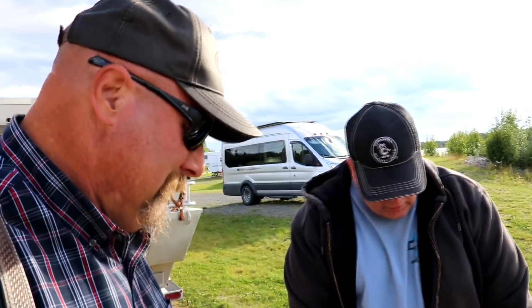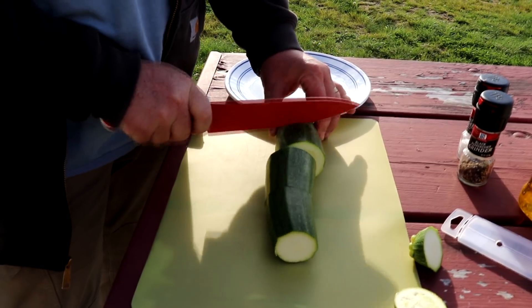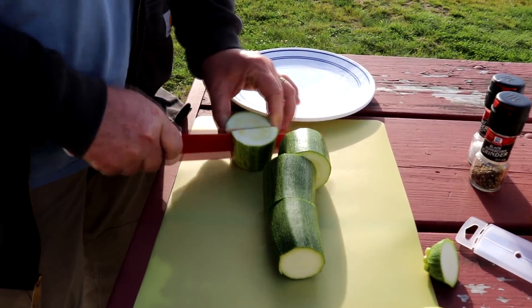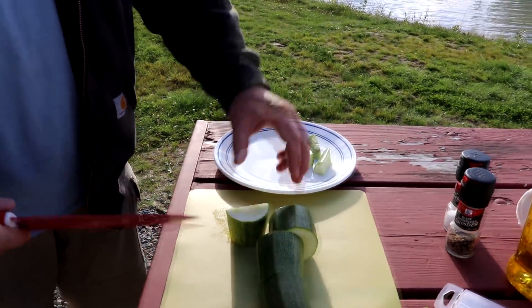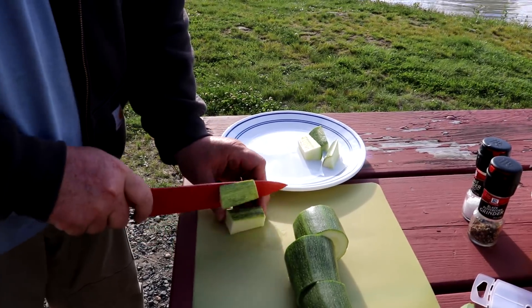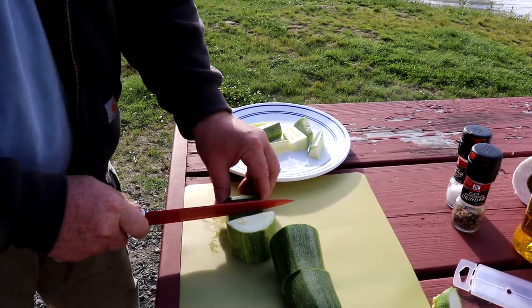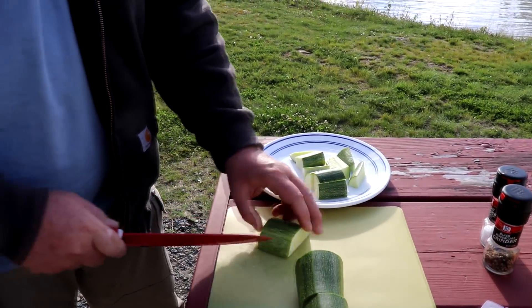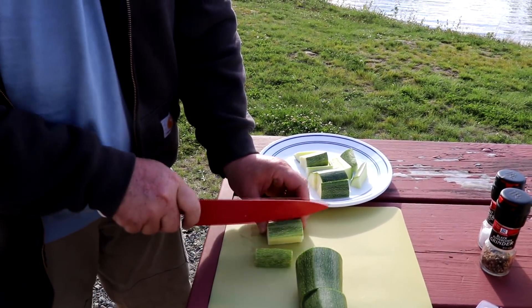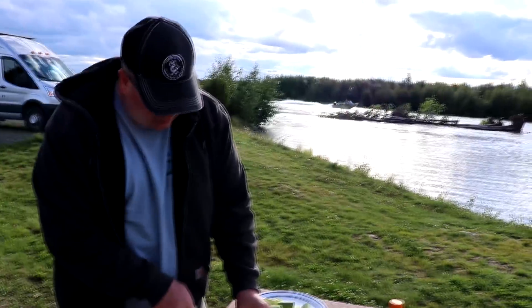We're going to take this zucchini and kind of chop it into spears — something like that. We'll put a little olive oil, salt, and pepper on these and then throw them on the grill about when the fish is done. We're not really going to cook it, just heat it up and maybe get a little crustiness on the outside and leave it kind of crunchy.